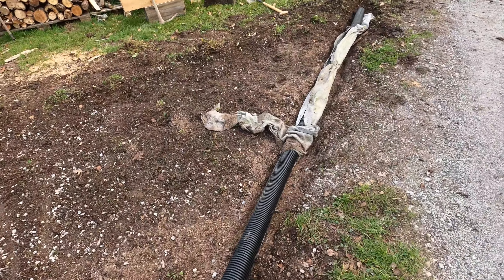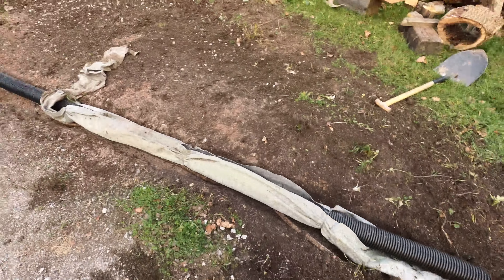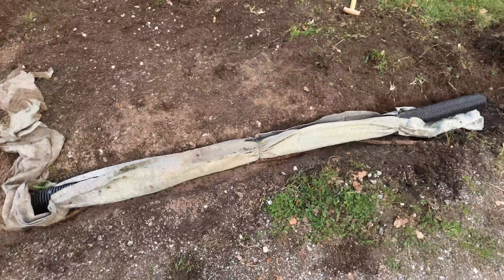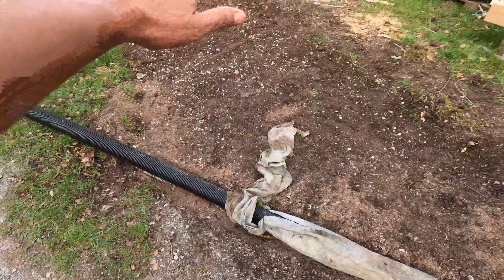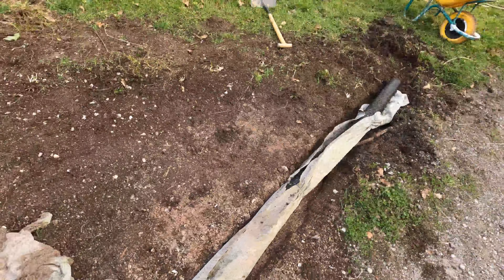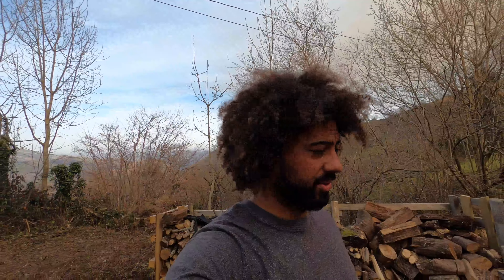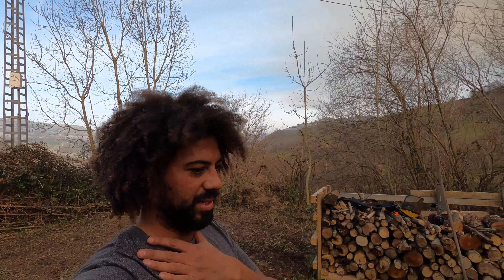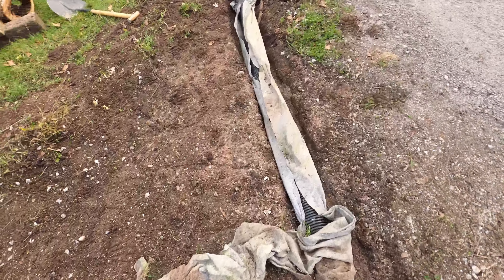I've had a thought about this tube — it makes no sense having it in here, it's not deep enough. I'm not going to be able to get it deep enough or direct the water anywhere. So I think I'm just going to fill it with gravel, this whole area as well. I've got about two tons of gravel coming, plus the wood chip, so we should be alright. It's not really a French drain in principle, but it kind of is.